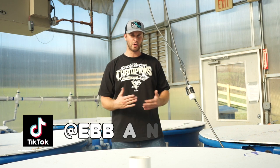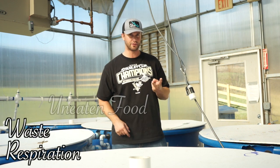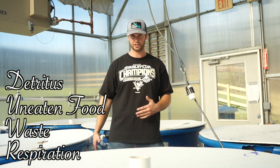As you may or may not know, ammonia in aquaponics systems comes mainly from four sources: fish respiration, fish waste, uneaten food, and detritus or anything that decomposes. These four things are constantly contributing to the total amount of ammonia in your system.